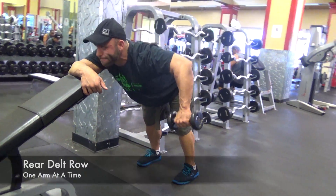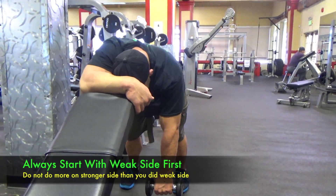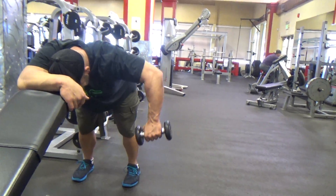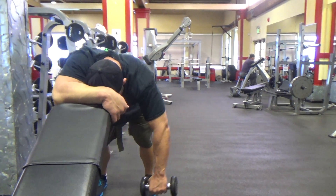On the rows, same concept as lateral. Pull the weight but keep your wrist and elbow in line as you pull up. Get a 90 degree bend in the arm. Elbow does not go past the rear shoulder. Keep your shoulders back — by that I mean squeeze your scapula together and hold it there during the exercise.